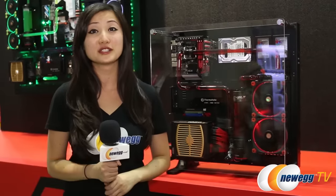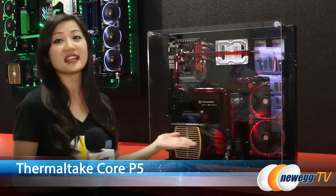Hi everyone, I'm Joanne with Newegg TV and I'm here at Computex 2015 at the Thermaltake booth. I'll be taking a look at the Thermaltake Core P5 wall mount PC case. This is an open chassis and it looks super cool with all of that custom looping.